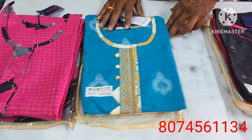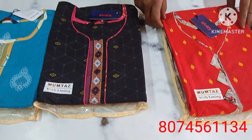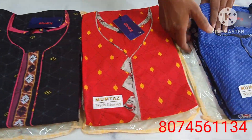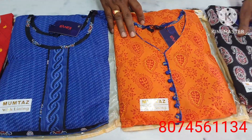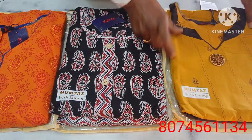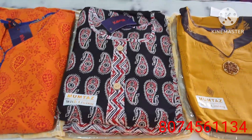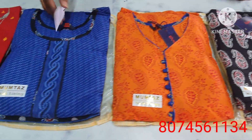Hi friends, welcome back to Chendu Chandana Sir's. This is a ready-made cotton patela dress, costing only 700 rupees. This is a pure cotton fabric.